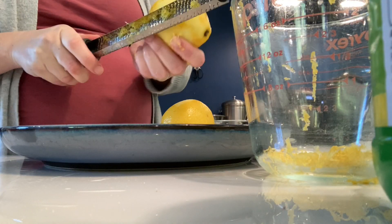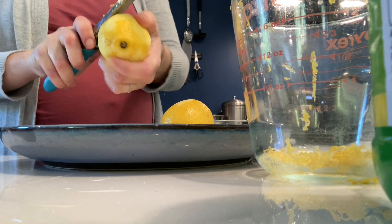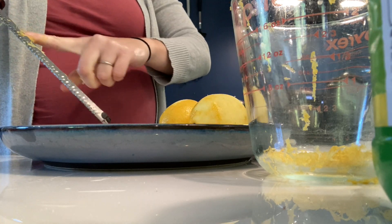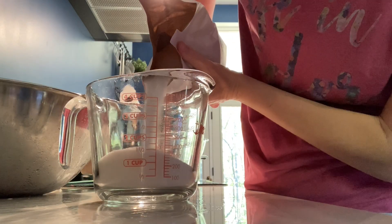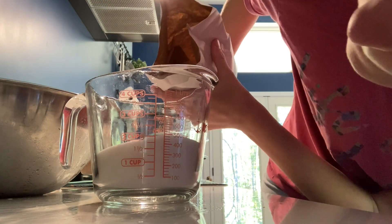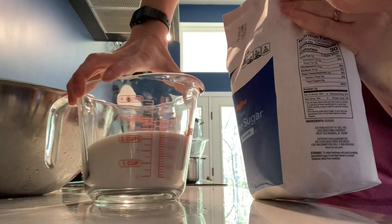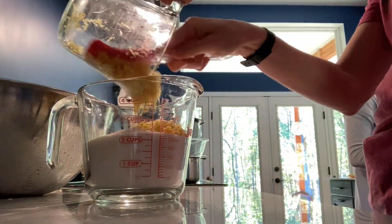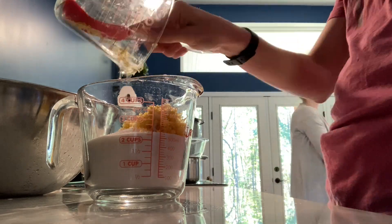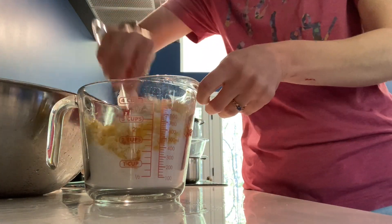I'm going to zest some lemons. I need a half cup of fine lemon zest, so I'm using this nutmeg zester — I can't remember what these are officially called, but it makes super fine lemon zest. Then we also need two cups of sugar. We go ahead and combine that half cup of lemon zest with the sugar using a rubber spatula, mix it together, and let it sit on the counter for 30 minutes to infuse together.